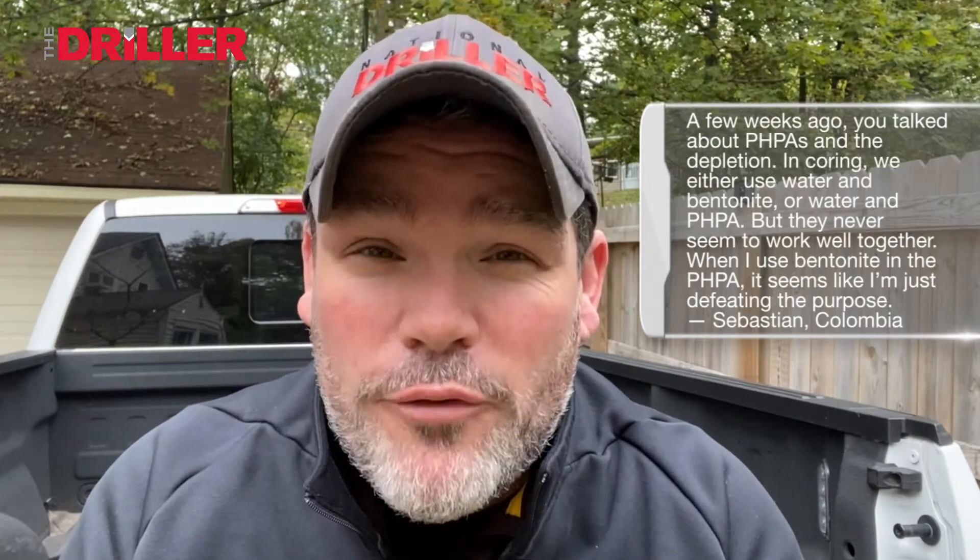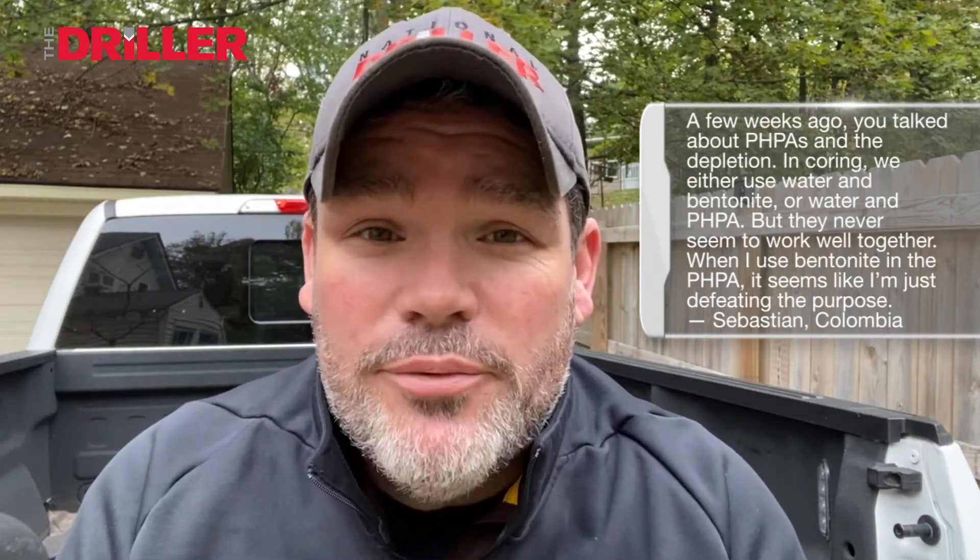Hi, this is Ask Brock. I'm Brock Yorty. This week's question comes from Columbia, South America — our first question from Columbia. It's from Sebastian.